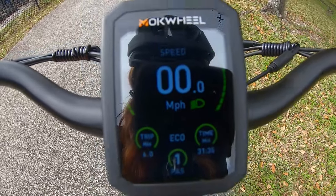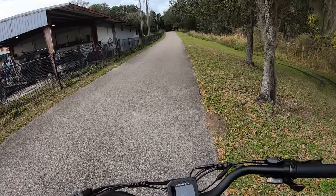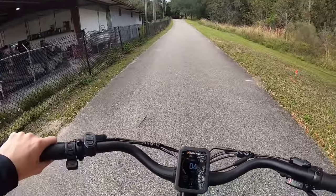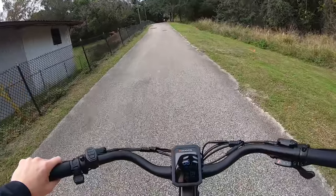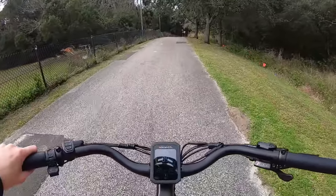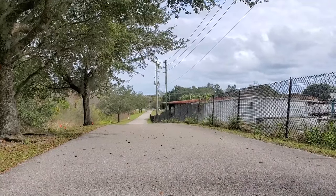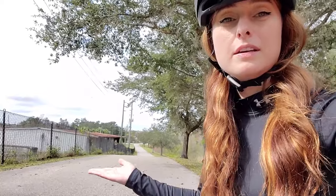I've got it on pedal assist 1. I found a new hill — it really doesn't look like much, but this is more of a city bike, so do I need a huge hill? I'm going to show you how easy it is to ride up this. I am pedaling. It would be somewhat of a struggle to get up this hill without motor assist, but look how smoothly it goes with the motor. It's kind of a hill — it really depends how I hold the phone. Look how steep. It's not that steep.